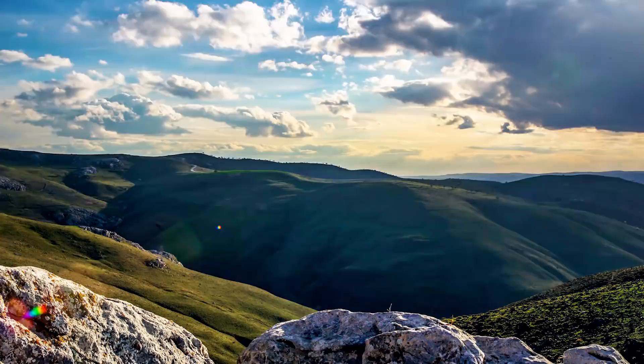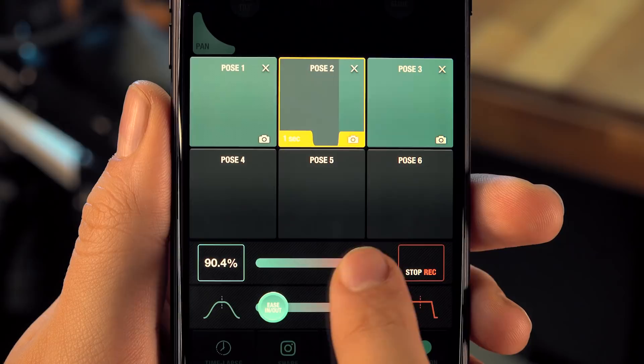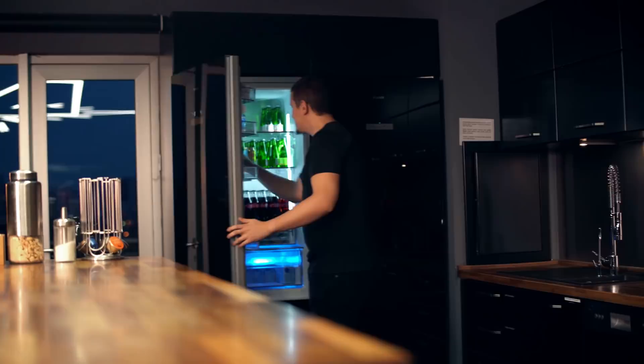The record feature lets you record all your key pause actions and repeat them afterwards for state-of-the-art visual effects, or again for timelapse videos.